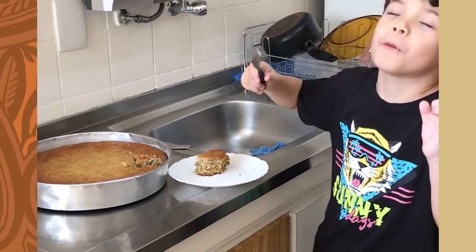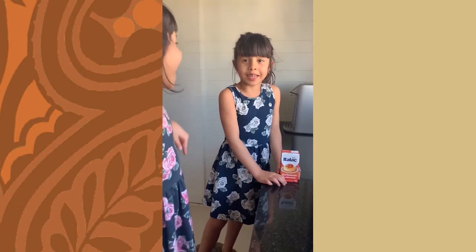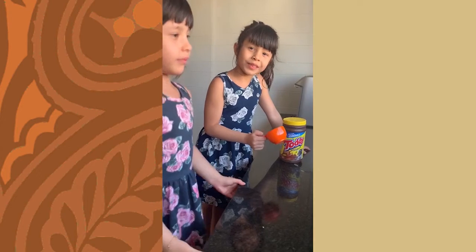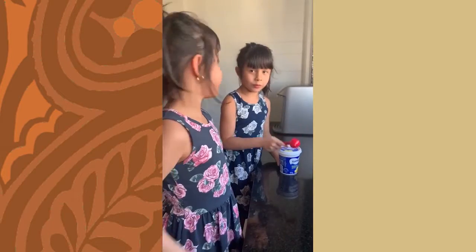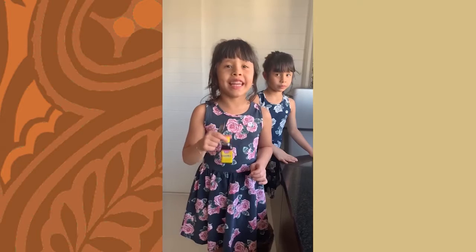1 can of condensed milk, 1 can of milk cream, 1 cup of powdered chocolate, 3 tablespoons of sugar, 1 tablespoon of butter, 1 teaspoon of vanilla essence.